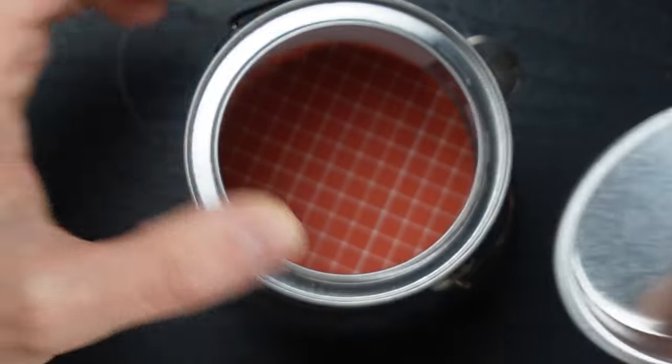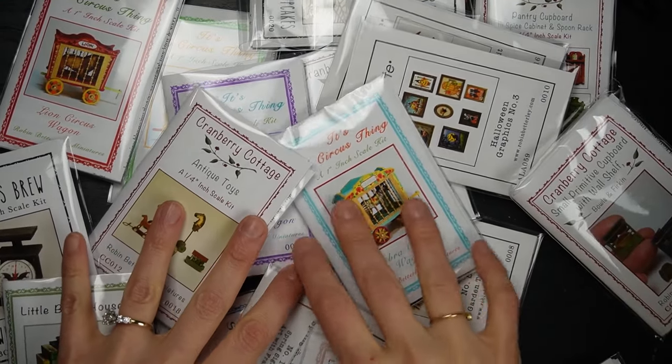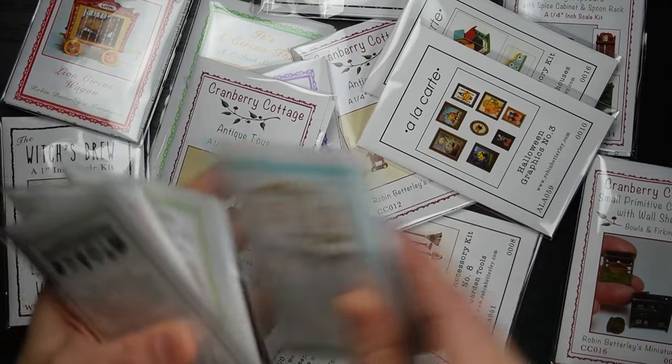Dollhouse kits are so much fun and they allow you to create something using minimal tools, while still leaving plenty of room for creativity.